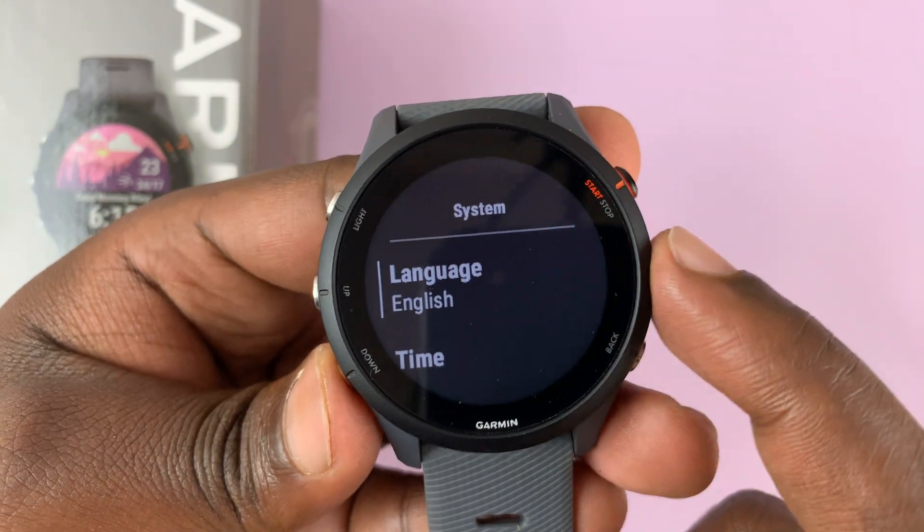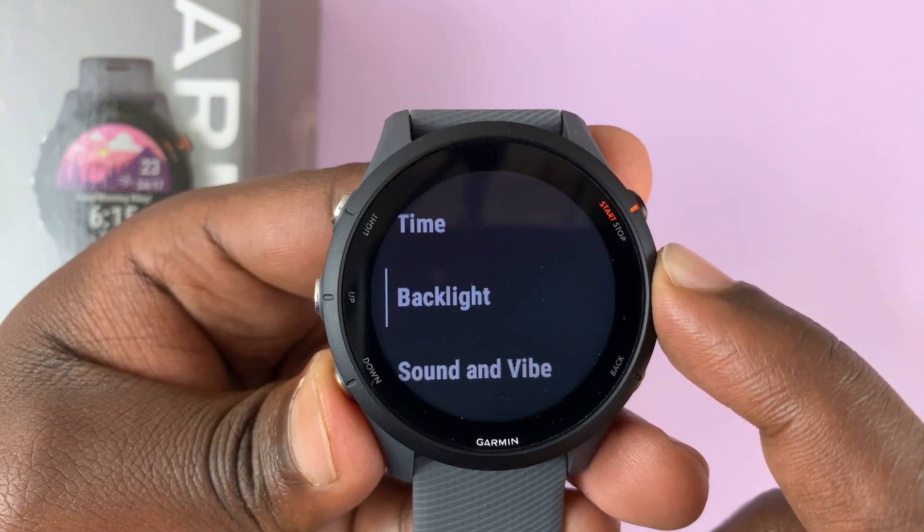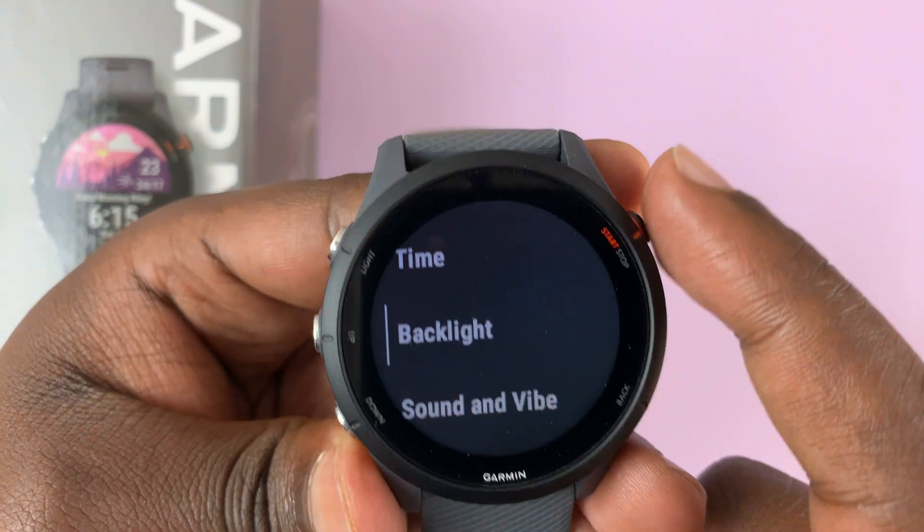Once you do that, you can scroll again down until you get to Backlight. Select that.